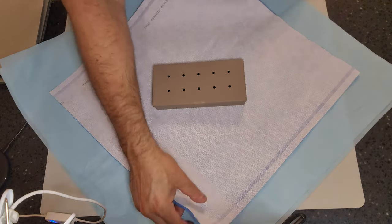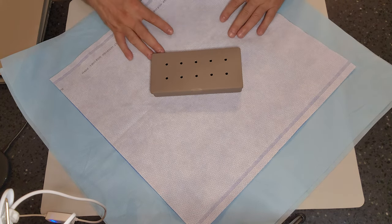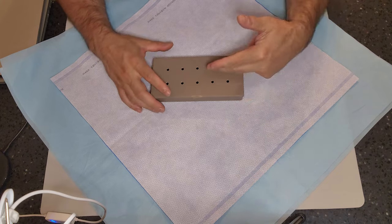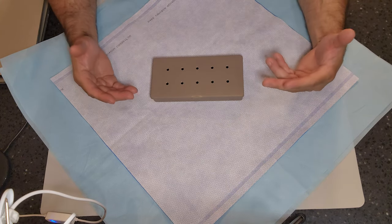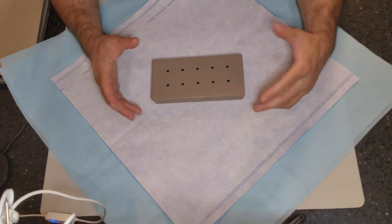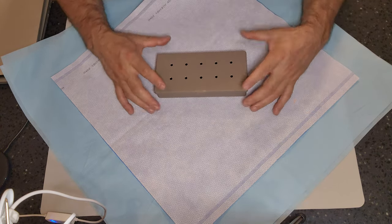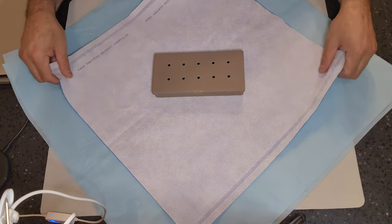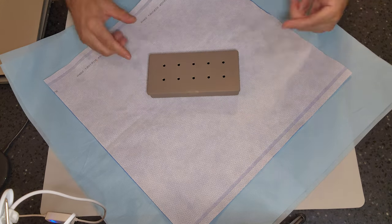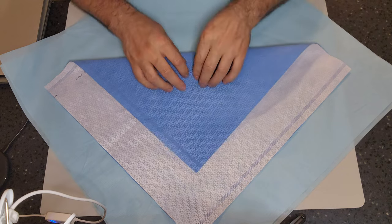I've seen people measure to see if the item is centered. Depending on your facility, some like to wrap their items in a liner to help absorb moisture during the drying phase — that's the only purpose of the liner. Some facilities don't require it because their sterilizers are very efficient, so the liner is not required either inside the package or outside while wrapping. Now, with the item down, your first fold should always cover your item entirely.